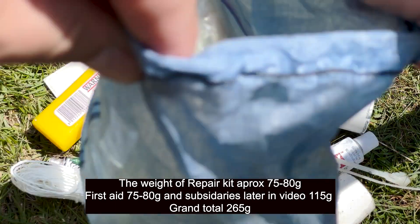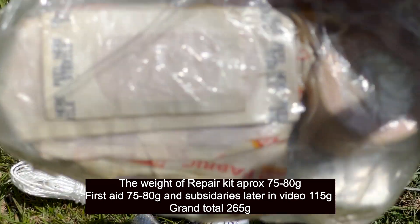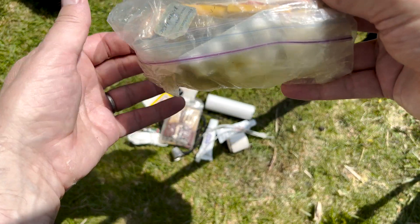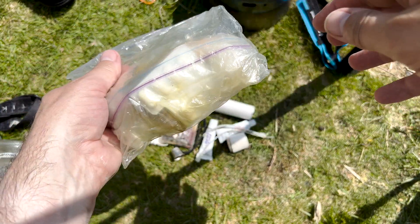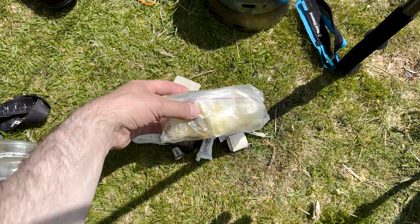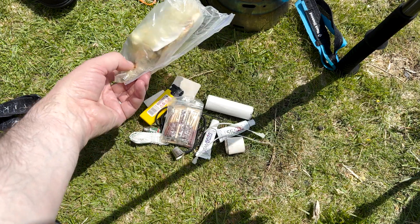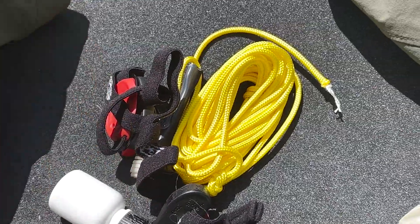I did do a video on my first aid kit a while ago — maybe a year or two ago — so not many of you will have seen it. I carry a few basics in here. I probably need to add a couple of painkillers, some new plasters, and maybe something for blisters, which I don't currently have. I've just got some plasters and tape in there, but I do have a video on this.